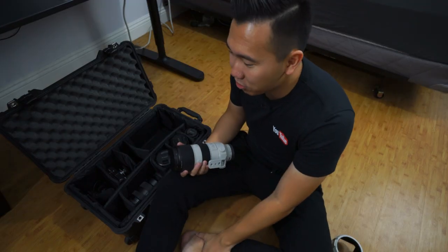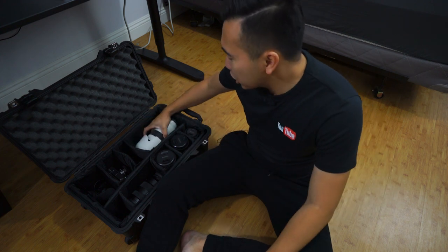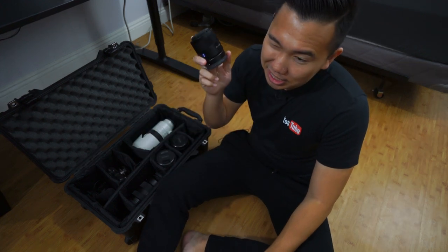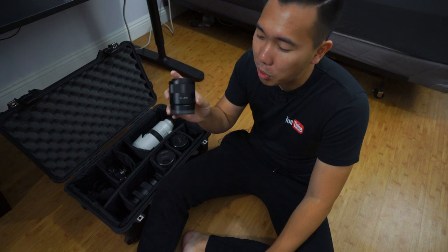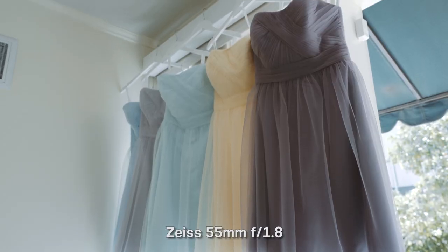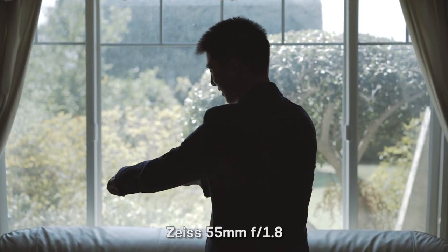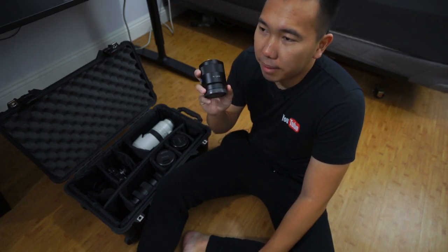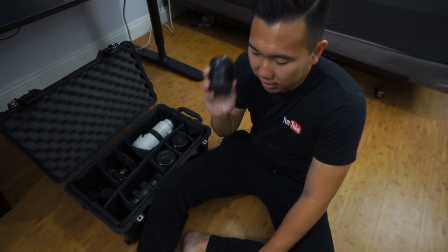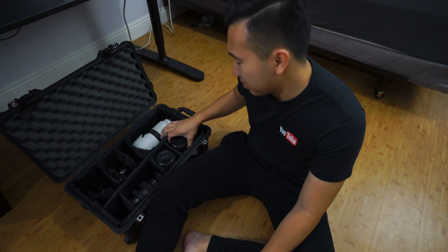The actual least used lens — which surprised me — was the 55mm f1.8. I kind of subconsciously chose not to use this lens, but it would be great for prep shots, first look, and just general shooting. It's the perfect all-around lens to do anything on a full-frame camera. With the f1.8 aperture you're going to get some really nice bokeh, so it's a great lens — I love it.